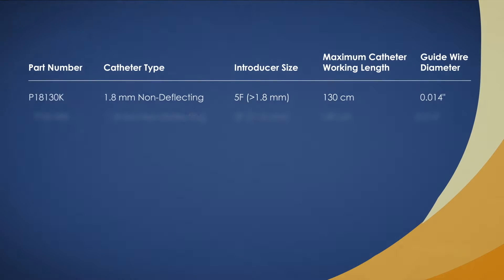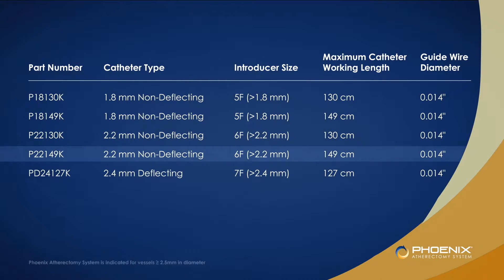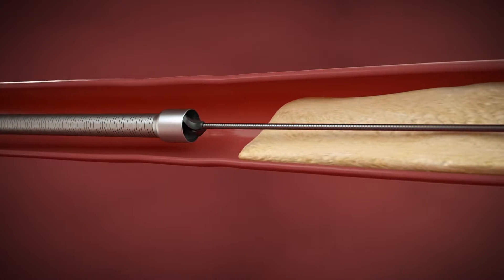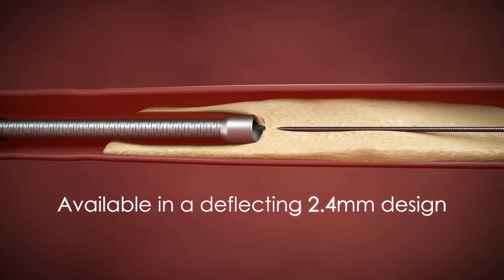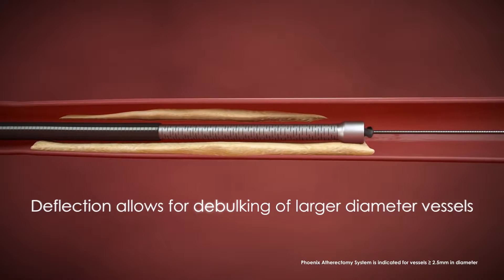The Phoenix product line comes in a variety of configurations to help physicians address the unique challenges of treating peripheral arterial disease. Low profile devices down to five French are available for treating below the knee lesions. Phoenix is also available in a deflecting 2.4 millimeter design to enable debulking of larger diameter vessels above the knee.